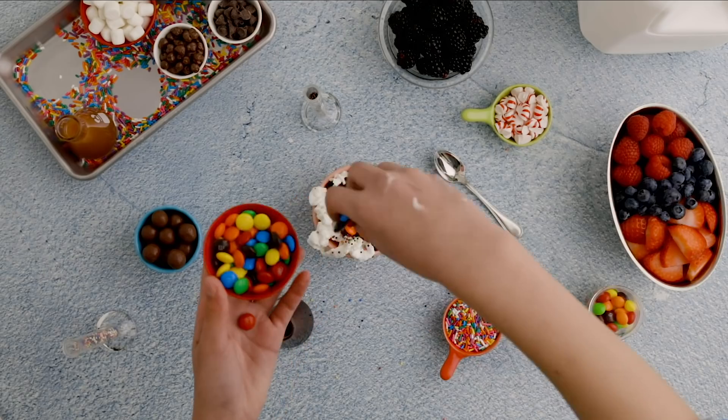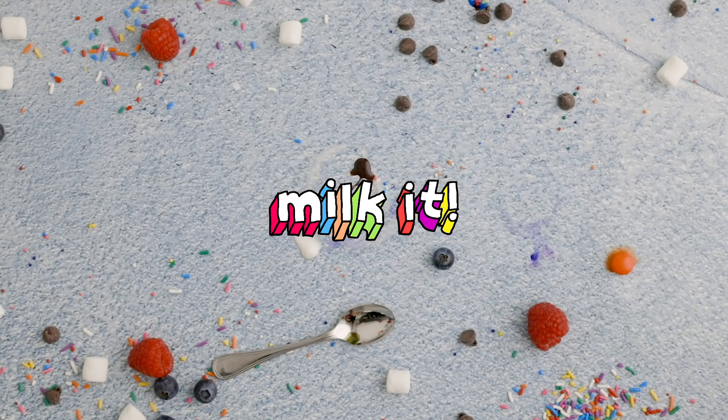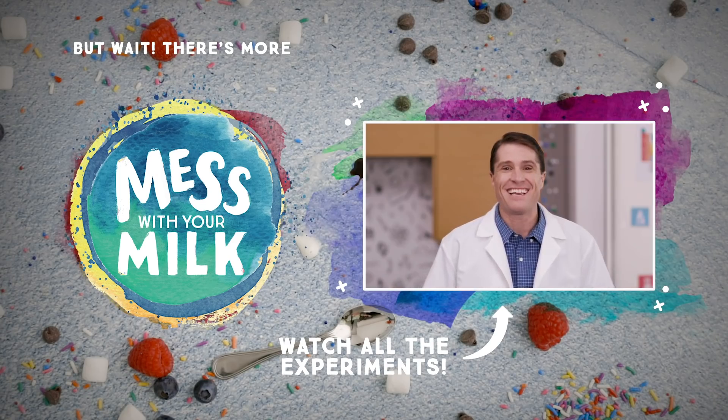You can try using chocolate milk for chocolate ice cream and adding different toppings to make new ice cream creations. Ready for the next experiment? You can click here to see more ways to mess with your milk.